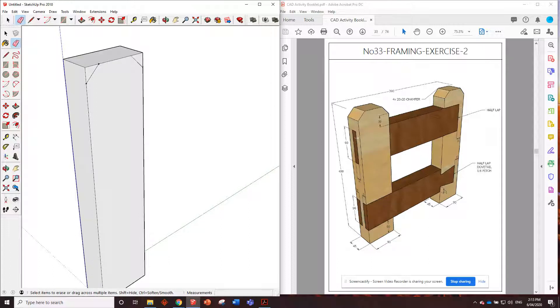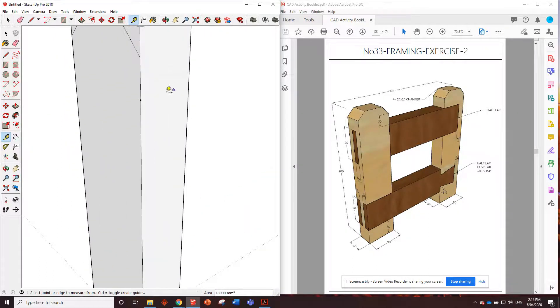The mortise and tenon is centered in the material - it's 90 millimeters wide and the tenon is 15 millimeters thick. From the bottom of that chamfer, it's 30 millimeters to the top of that piece of timber. So from here, 30 millimeters down is the top of that piece of timber - let's draw that across at 45.